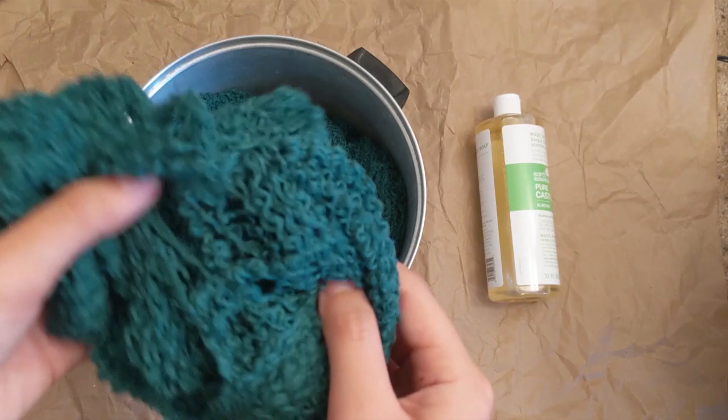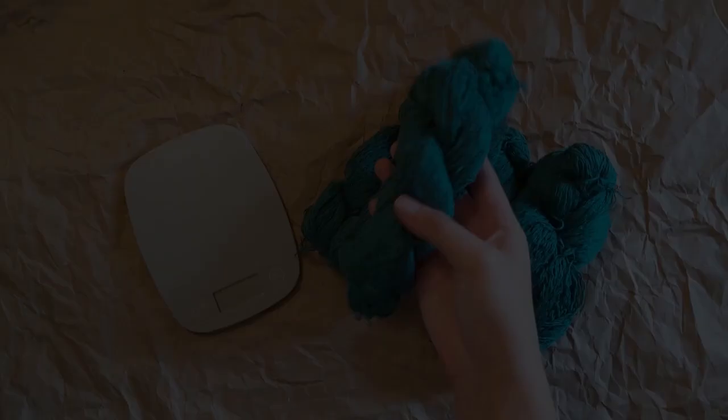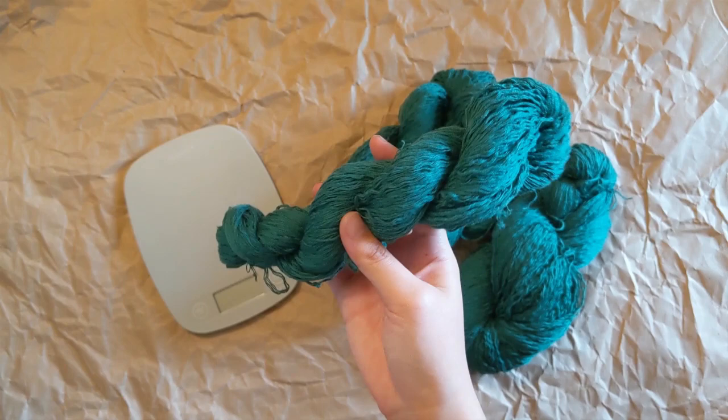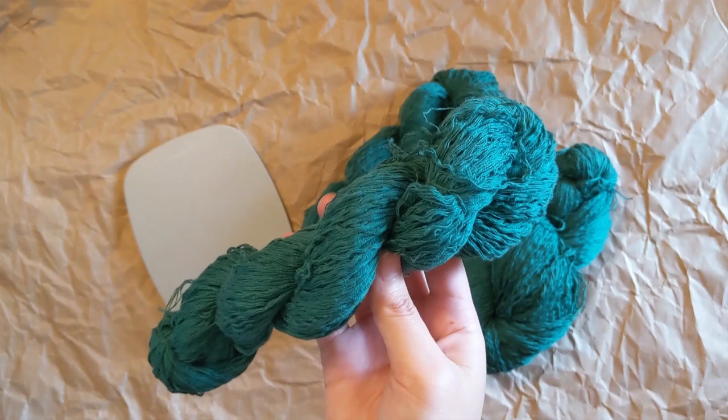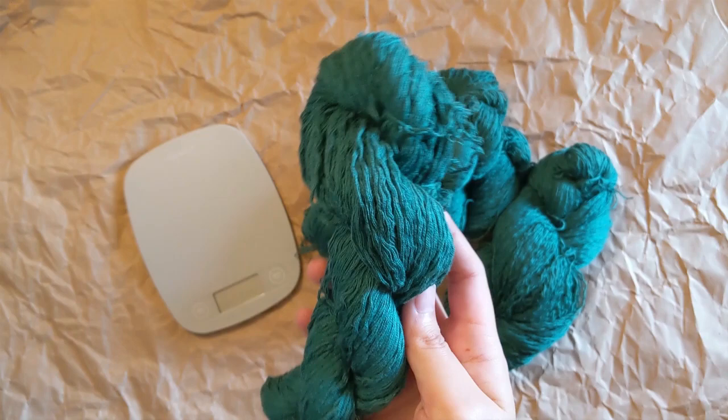After the yarn is nice and clean, I wring it out really well and then hang it up to dry outside. And here is the finished yarn — this yarn has been through quite a lot recently. So the last step is to skein everything up for storage and optionally count the yardage. To count yardage, what you probably want to do is find one of the smaller skeins and calculate yardage for that skein, then use its weight to estimate the yardage for the entire batch.